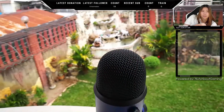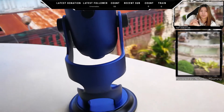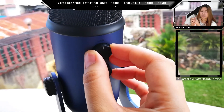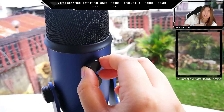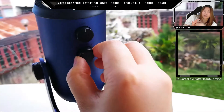At the back of the microphone, you'll get two knobs. One is for your microphone gain — as you turn it from left to right, it will decrease or increase your volume. The bottom knob is for your polar pattern selection.